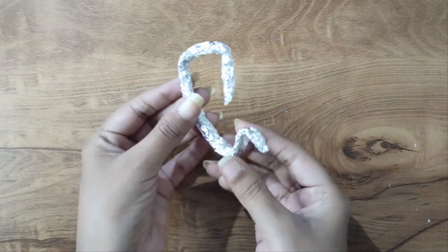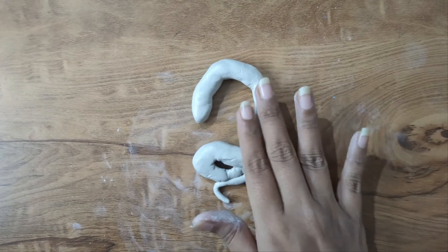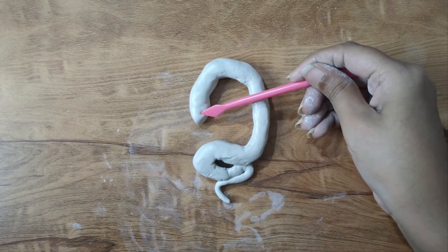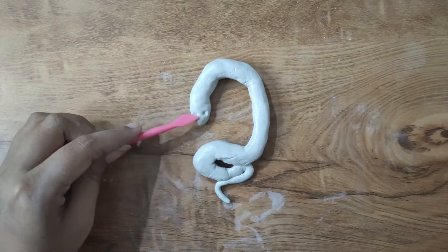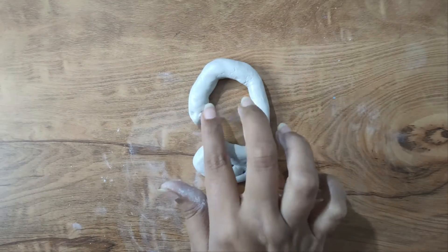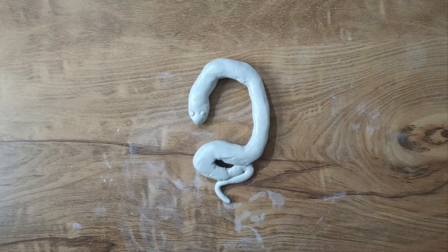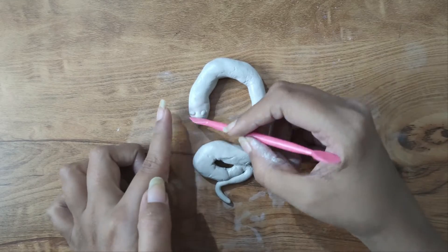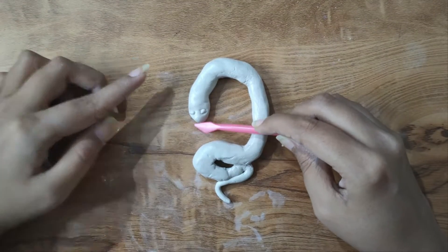Let's see how it is. I will cover it with silver foil first, then I will cover it with clay. You can see that I have made a snake base. Now we will make it with a tongue, eyes, and its mouth. I will press it and add two small holes so the eyes will fit.